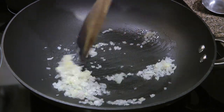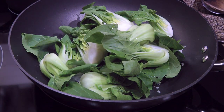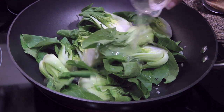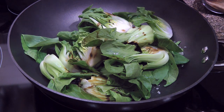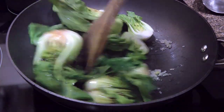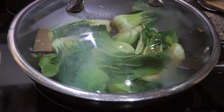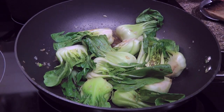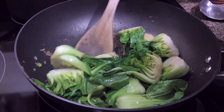We'll quickly sauté them for only one minute — it doesn't have to be longer than that. To this, we'll add our clean and well-drained baby bok choy, some chicken broth and low-sodium soy sauce. We'll stir the ingredients until nicely mixed, cover and cook for one minute. 60 seconds later, we'll toss so the bok choy is well coated. Oh my, it smells good!